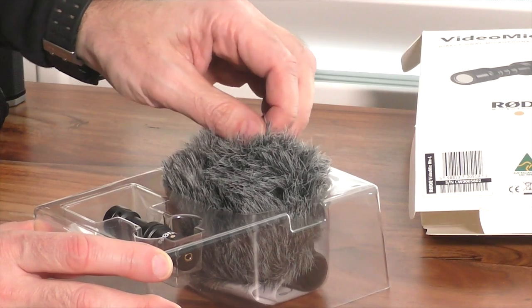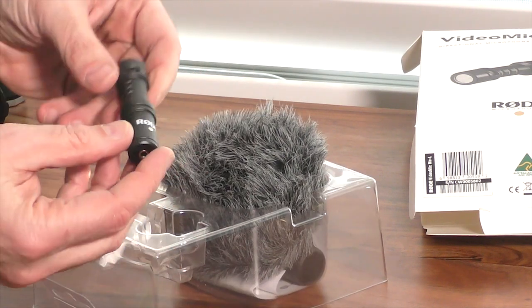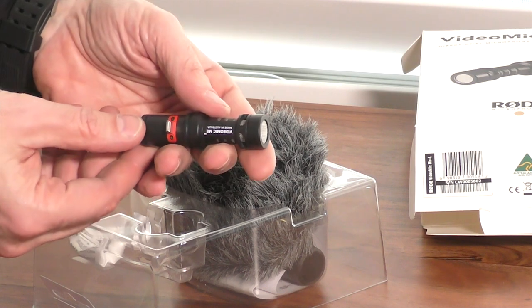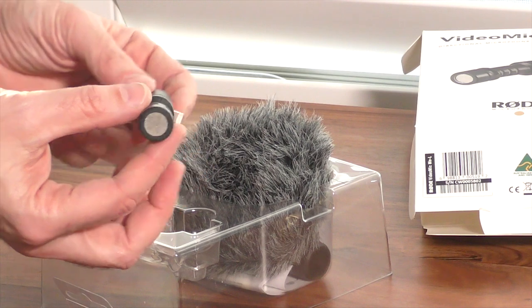The unit comes in two parts: the main microphone, which is of sturdy construction — aluminum, black — and weighing only 28 grams. It's pretty compact at 73.5 millimeters long with a diameter of around 25 millimeters.